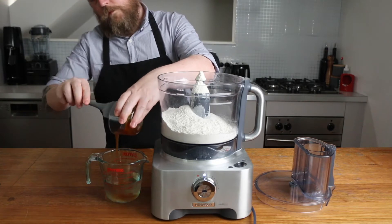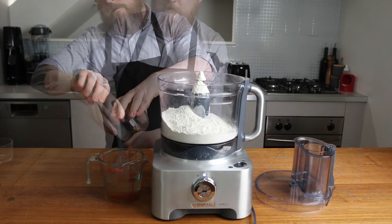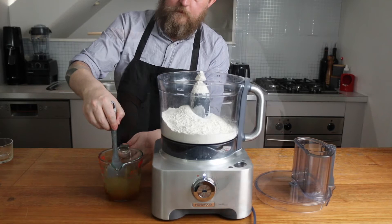Now add 50 grams or 2 tablespoons of malt syrup or malt extract to 255 grams of water and stir well so it's well combined.